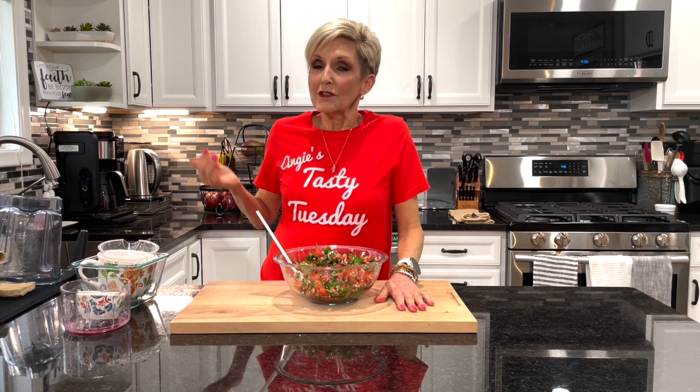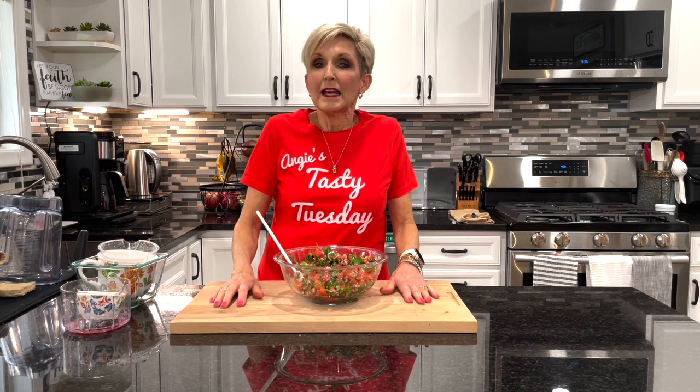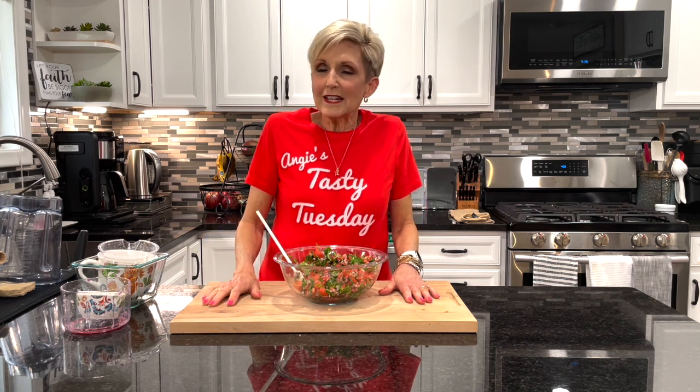I hope your family enjoys this recipe as much as mine. If you want more recipes like this you can find more here and here. Please don't forget to hit that subscribe button, give us a thumbs up, and until next time remember: plants are the best medicine.